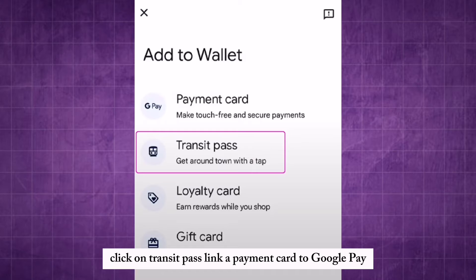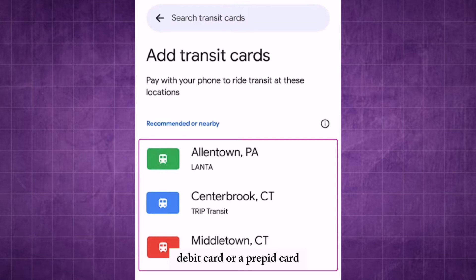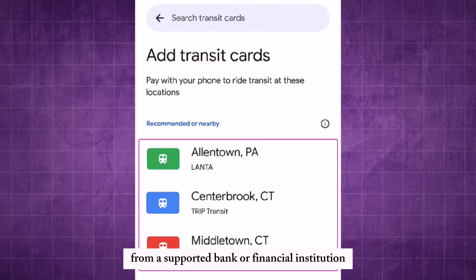Link a Payment Card to Google Pay. This can be a credit card, debit card, or a prepaid card from a supported bank or financial institution.